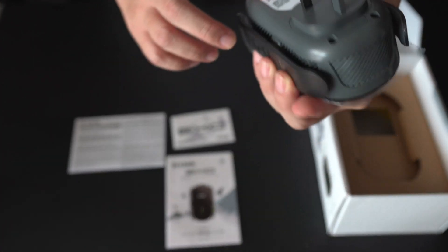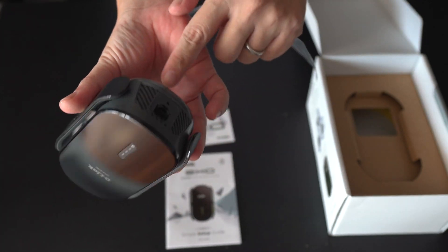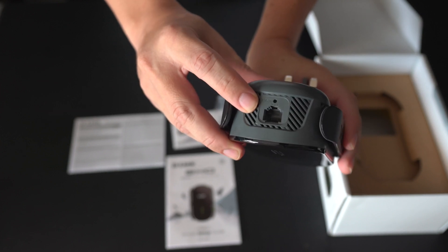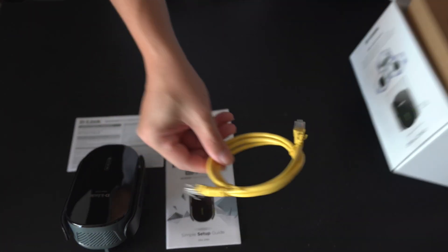The actual unit itself is wall-mounted — it's a sleek unit that mounts directly to a power point. It comes with a LAN cable, which is also provided in the box.